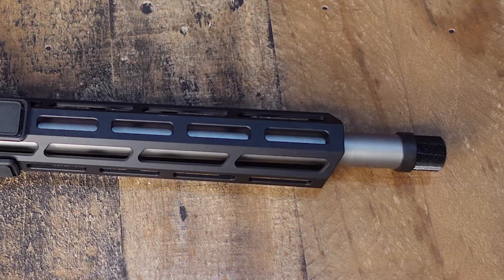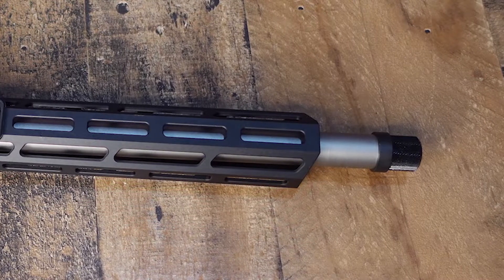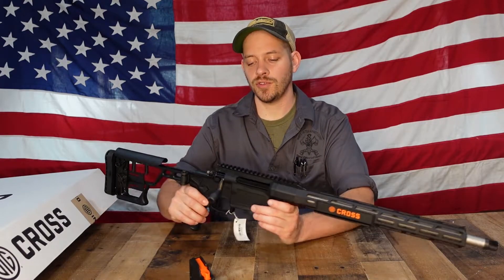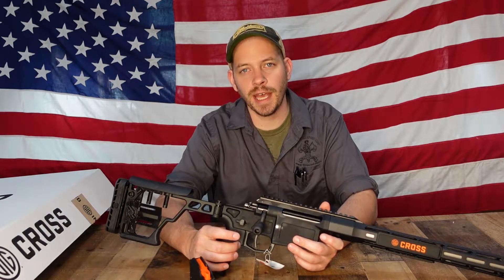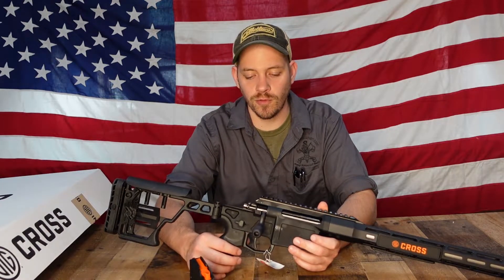It comes with a threaded barrel for attaching a flash hider, muzzle brake, or suppressor if you're going to shoot it suppressed. The trigger on this gun is adjustable, ranging from two and a half to four and a half pounds.